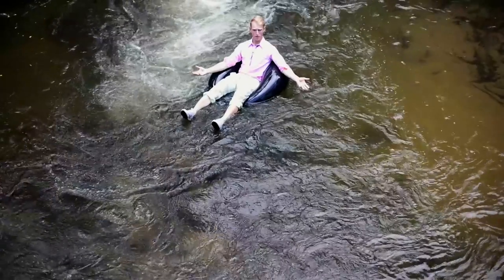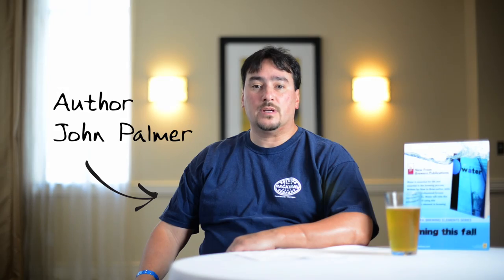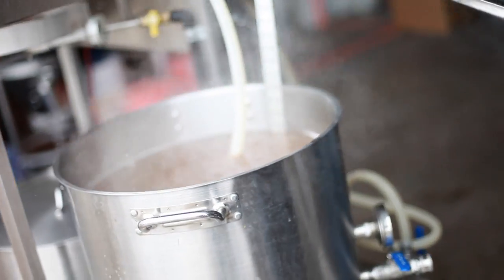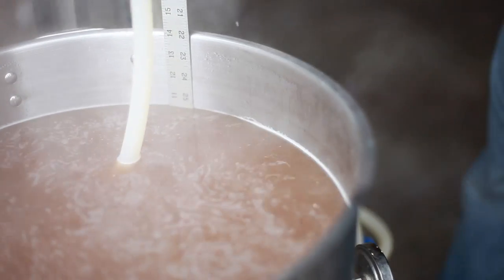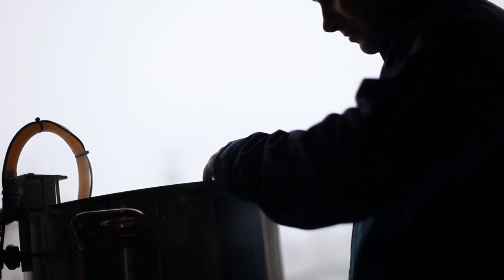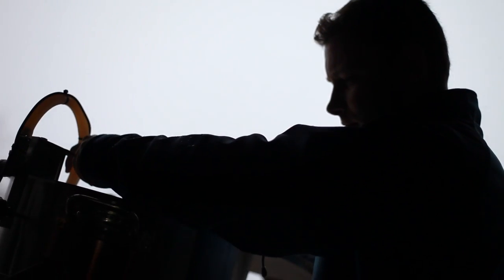Do homebrewers know enough about water? The average homebrewer really needs to learn more about water. So many homebrewers think that water is mysterious, that it's highly technical, and they just put it off. But water really is a very integral part of beer, and once you understand how water contributes to beer making, your beers will be much better for it.